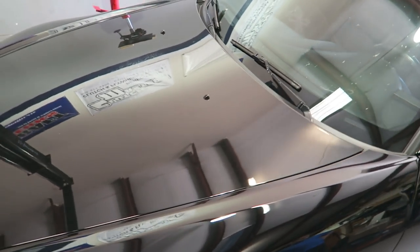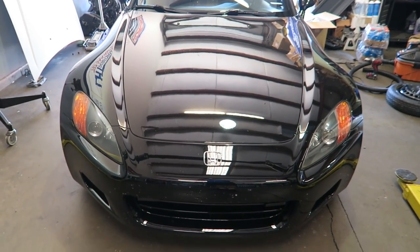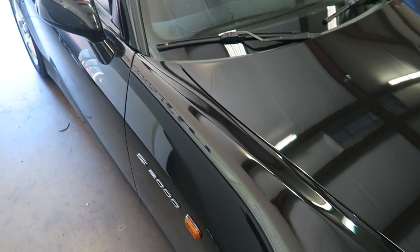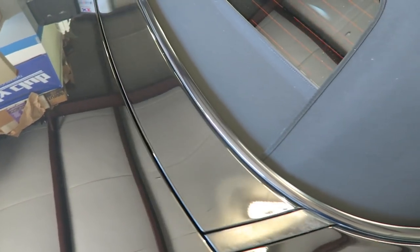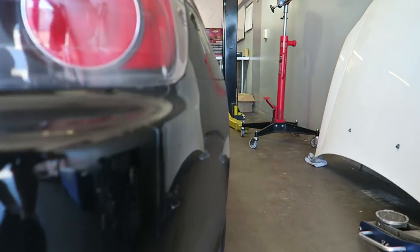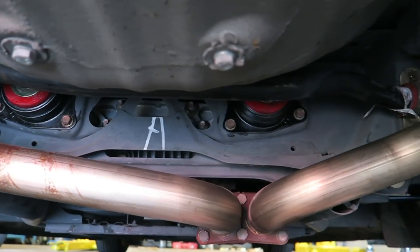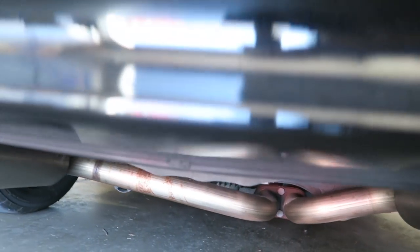With the urethane bushings, they're not going to deflect like the rubber ones — over time the rubber ones squash. When everything comes apart, George makes a mark on everything to get it back in the exact same position. But because urethane puts everything exactly where it needs to be and it's not squashed, it's almost certainly going to need an alignment. Even the diff bushings were done — they are not the most fun to do, but it times everything up and makes everything feel really precise.